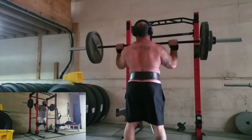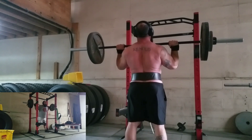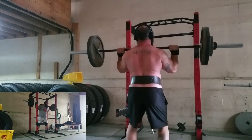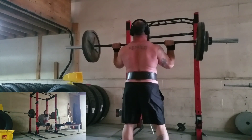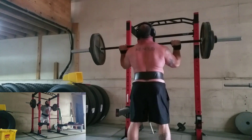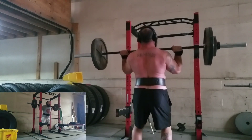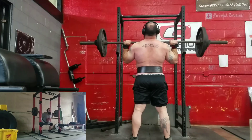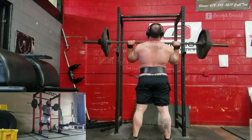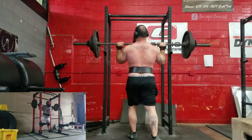My push presses are still trash. For weeks three and four, on the set that calls for your alternate press, I'm just going to go ahead and do strict press. I want to get more practice strict pressing — something that doesn't have to be so fast — so I'm ready to grind out a weight if need be. My push press is so awful that my lack of technical mastery on that movement means it won't contribute as much as just doing strict presses.